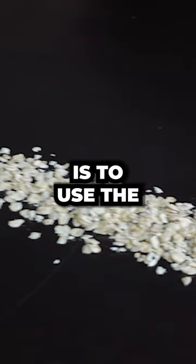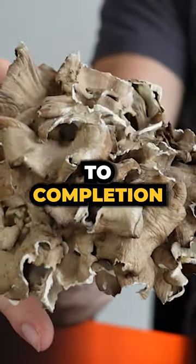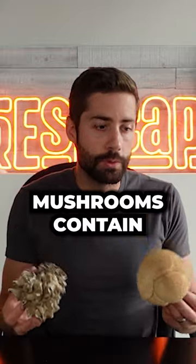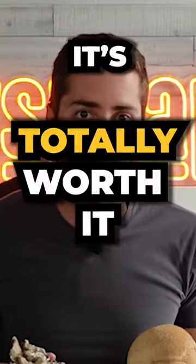The other option is to use the fruiting body, which involves growing the mushrooms to completion. Fruiting body is just a fancy term for mushroom. Mushrooms contain high levels of beneficial compounds, so even though it's a lot harder to do, it's totally worth it.